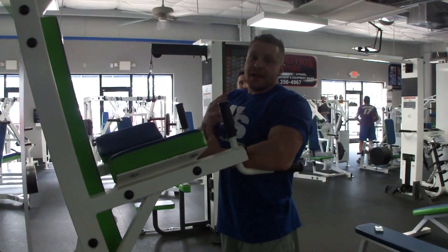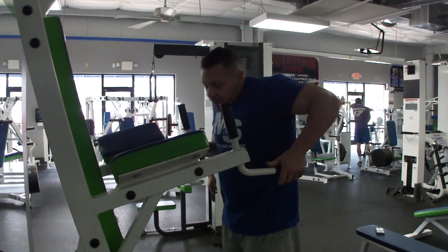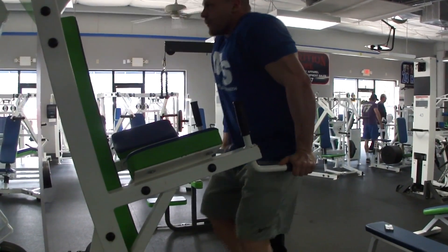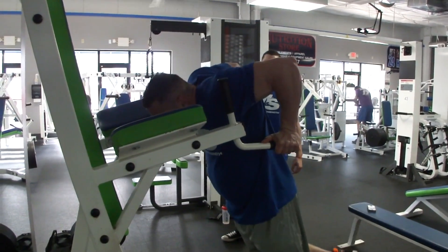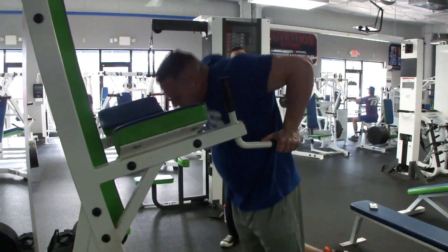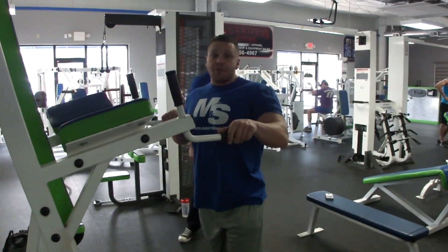We're going to do weighted dips with a belt. For proper dip form for chest, you want to lean a bit forward, come down to about ninety degrees, come up, nice and controlled. Keep your elbows tucked in. Just like bench, keep this in the six to twelve rep range.